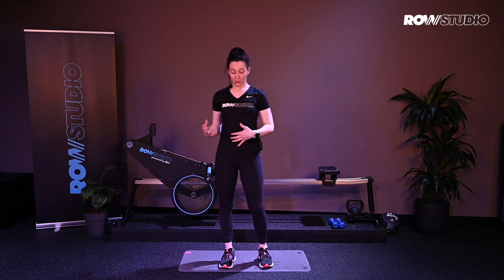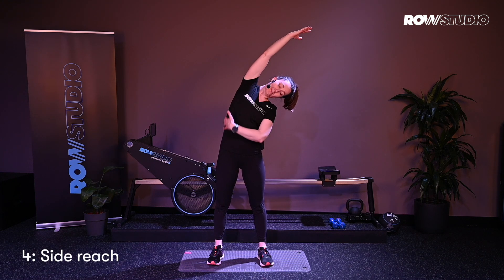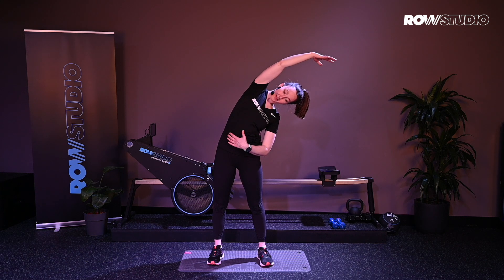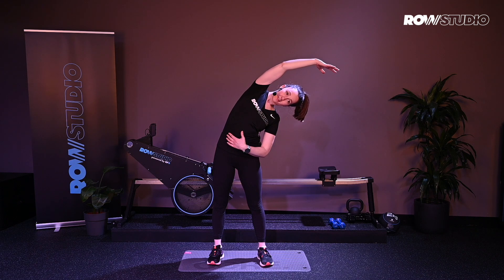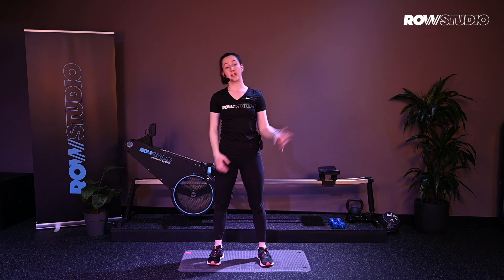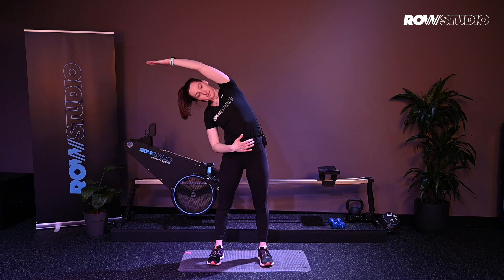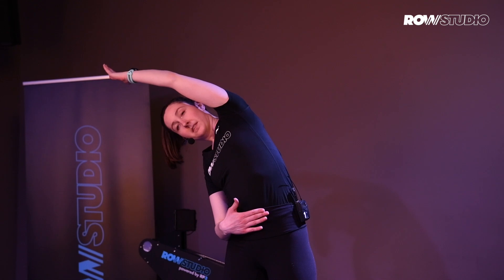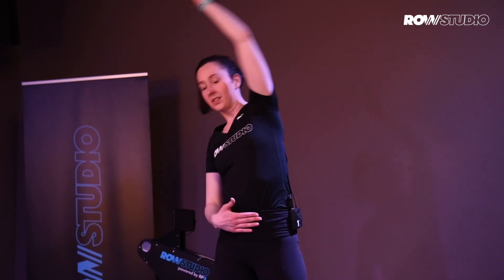We're also going to stretch the side bodies, so opening up through the side, stretching through your ribs. Just nice reaching over through the side — a lateral stretch. Then switch sides. Exhale.